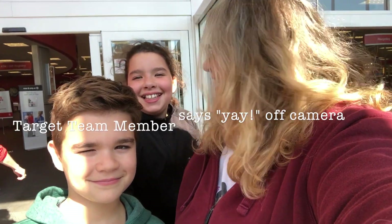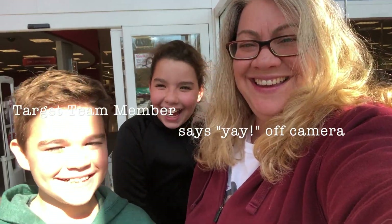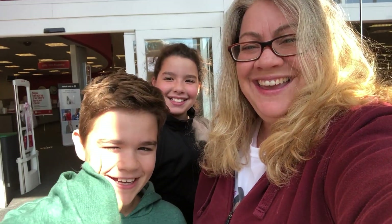Hey everybody, okay, so we're doing something really unusual today. We are at Target, one of our favorite stores, and we are going to do a make your own fishing lure challenge. Stay with us. We're gonna use some really unconventional things that are not fishing lures.